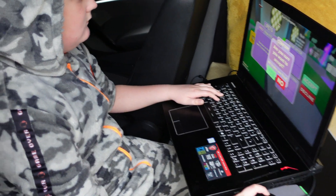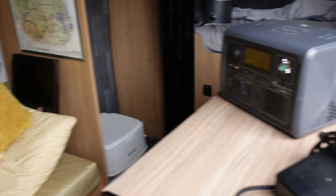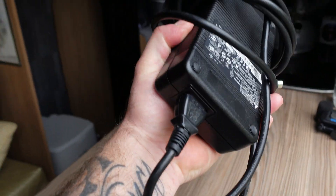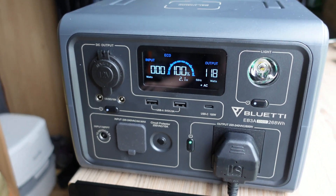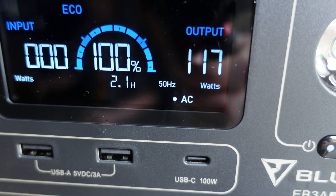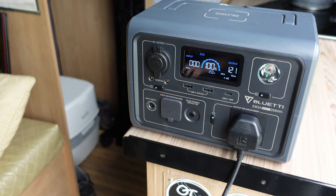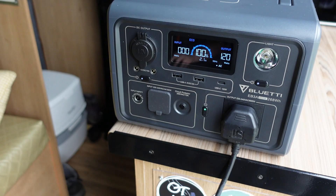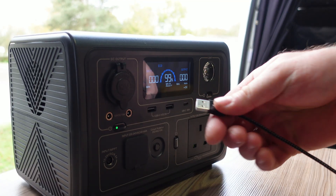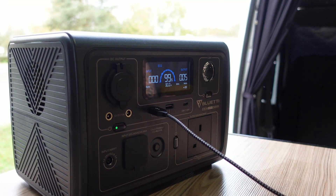An absolute must is for Zach to get his gaming time in when he's away. He's got an MSI Titan gaming laptop and the power supply for it is massive. As you can see, we've got his laptop plugged in here and it's pulling 120 watts — it uses serious power. So when we're off-grid and limited on solar, this will be a great addition.